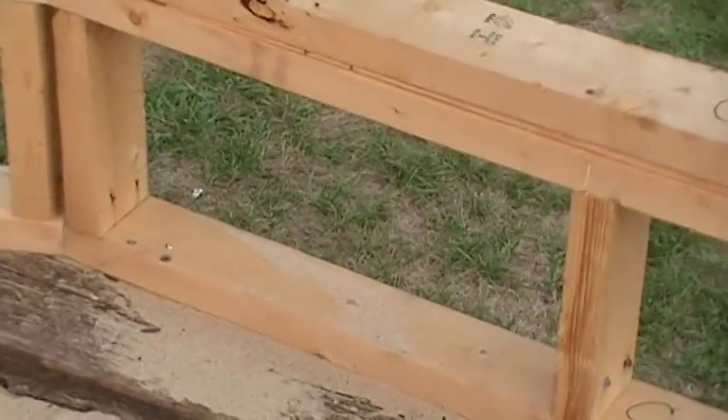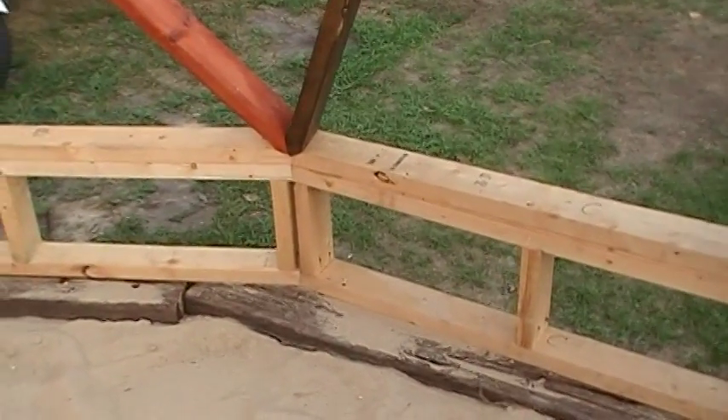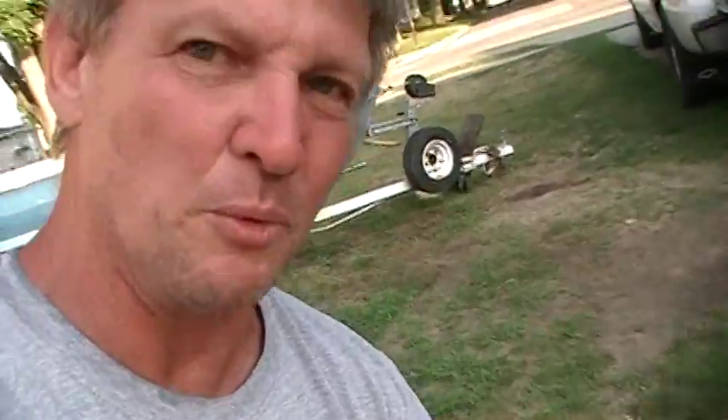Now what I did — remember I mentioned earlier about the little knee wall on the bottom? That really, I think, made a big difference. Because what it does is when you come up here, the grow bed is going to be about this tall. I might put some stone or something — I don't know what I'll do on that yet. But it will be about this high, and this gives you a lot more headroom in here when you go to do this.